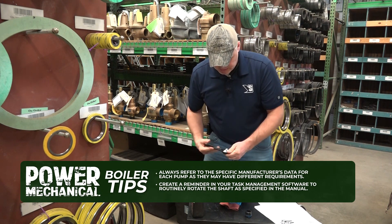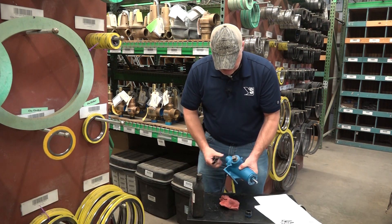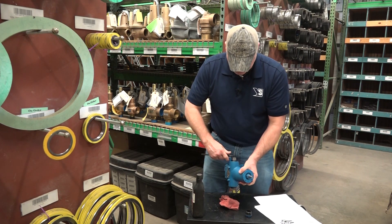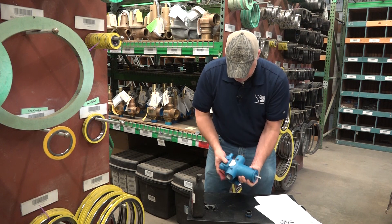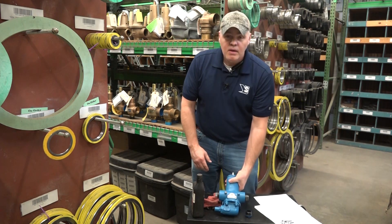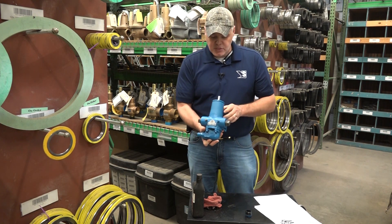Before we lay this back up on the shelf, I'm going to check my plugs again and make sure they're nice and snug, so I don't get oil all over the place. That's it — that's how you want to lay up your pump for anything over six months.